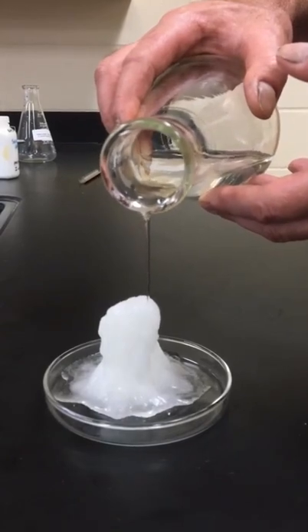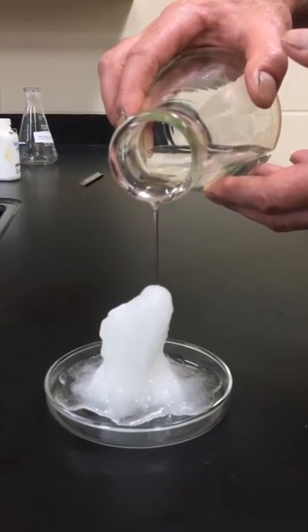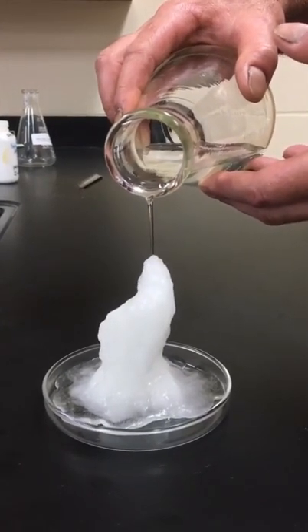Either way, it's really neat stuff, and as it crystallizes it gets quite warm. That's why it's used in those reusable heat packs. Fun fact, it's also the flavoring in salt and vinegar chips.